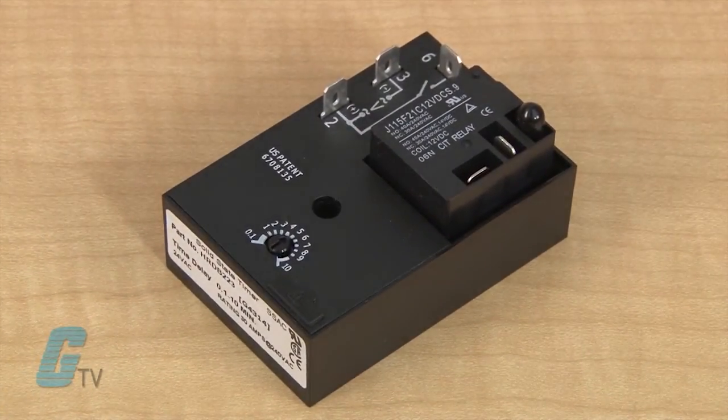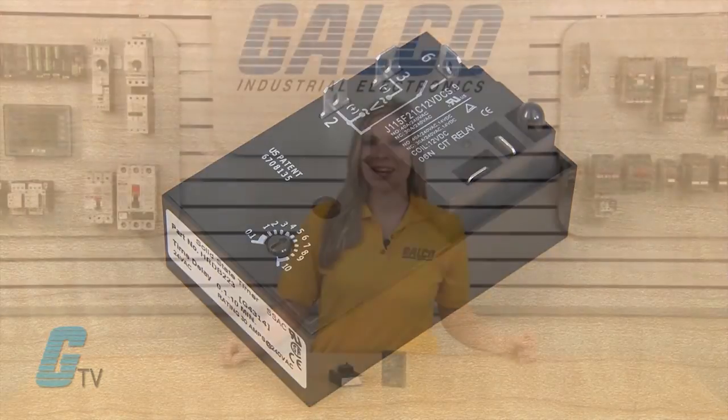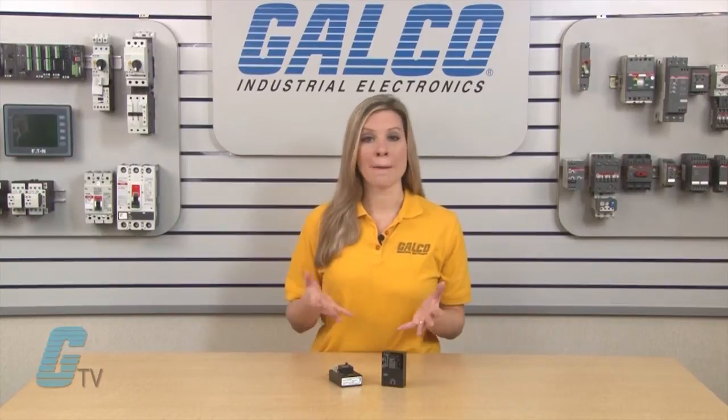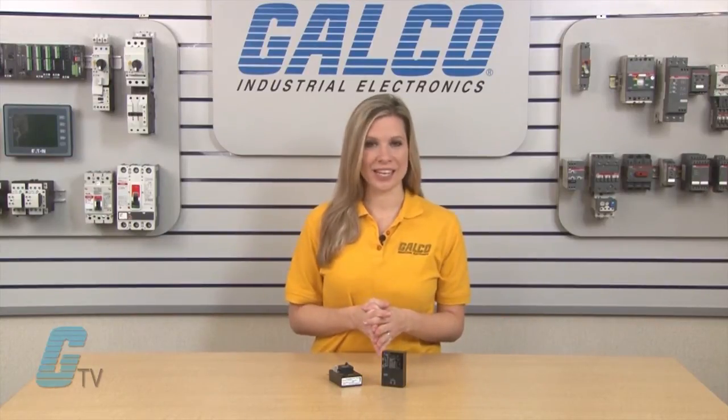This rating allows for direct operation of heavy loads such as compressors, pumps, blower motors, heaters, and more.